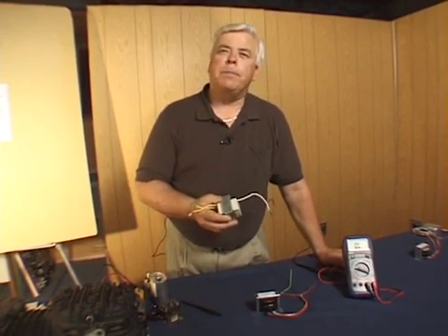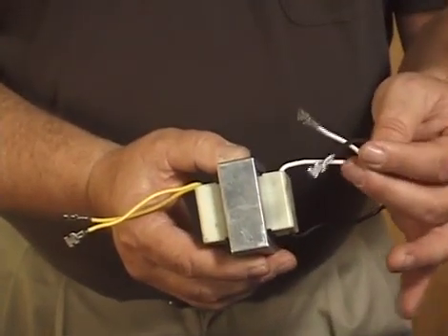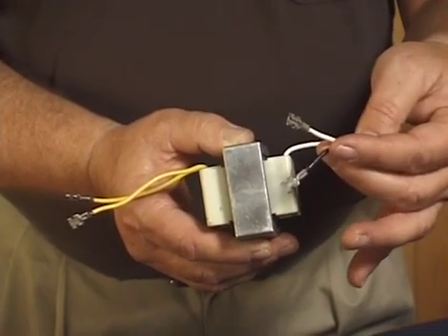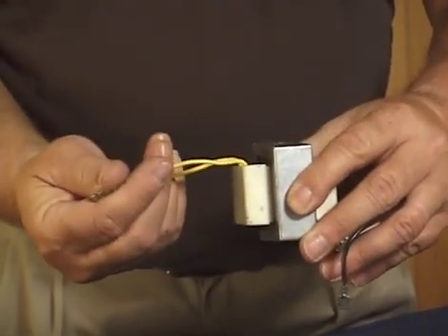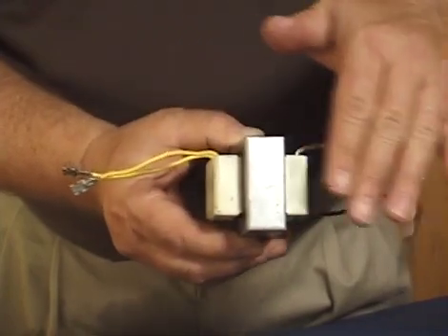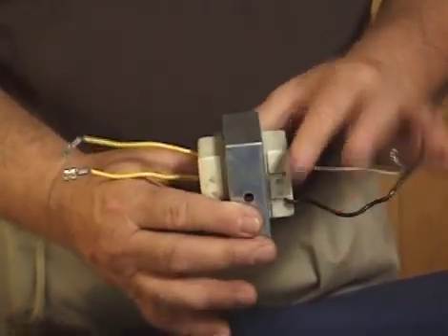Using an ohmmeter to test the transformer is one way to find out what it can or can't do. But when troubleshooting HVAC equipment where you suspect the control transformer is the problem, you should also do a voltage test. If you have primary voltage being applied but no secondary voltage being delivered, you've isolated the problem to the transformer. For example, if you measured 120 volts coming in but zero volts coming out, that means the transformer has failed. That's a simple four-wire transformer.